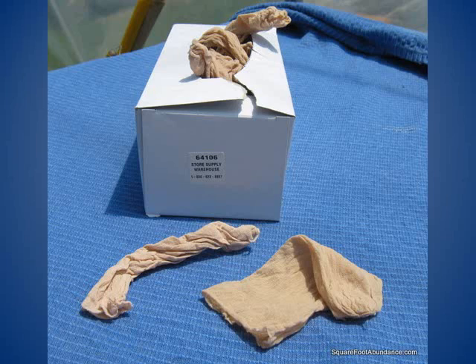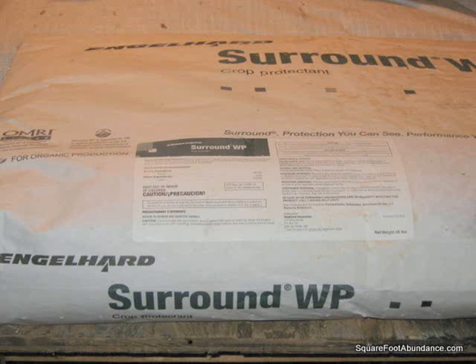Surround is a specially treated organic pest control product made from kaolin clay. It has been formulated to repel and irritate insect pests. Don't try to make up your own solution from your own clay — it won't work the same.